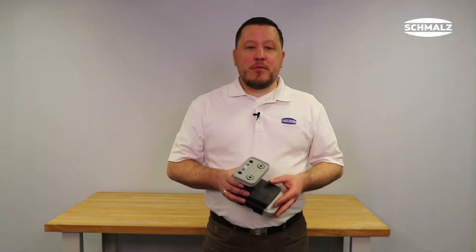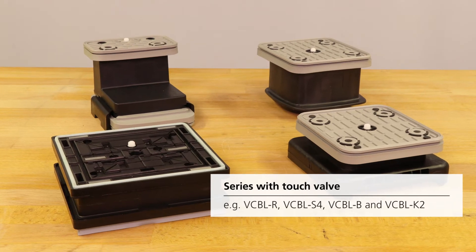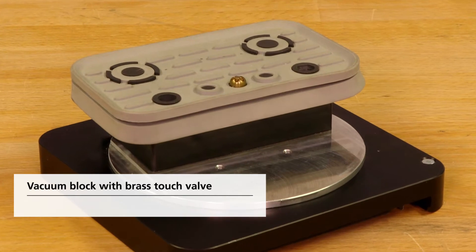This product is the most common touch valve from Schmaltz, which is installed in a wide variety of vacuum blocks. If you use an older series of vacuum blocks, a brass touch valve was used. Those are no longer available but can easily be replaced by the plastic version.